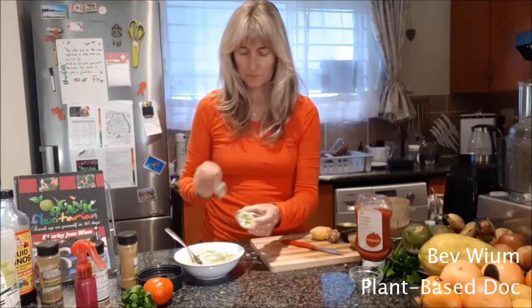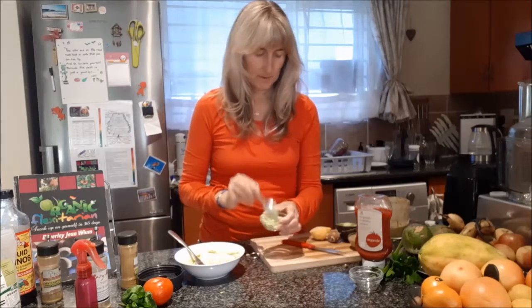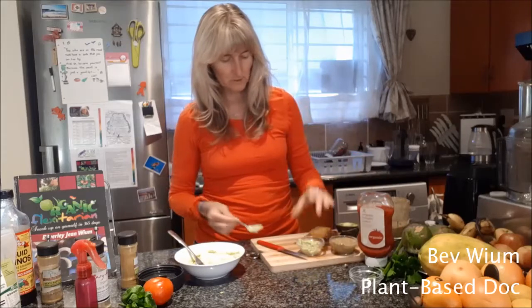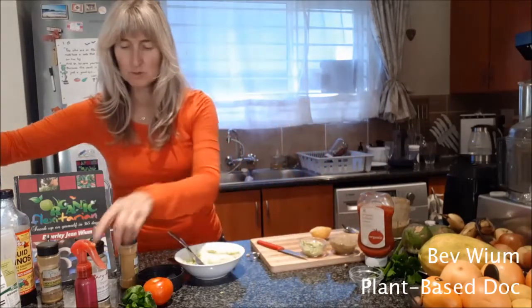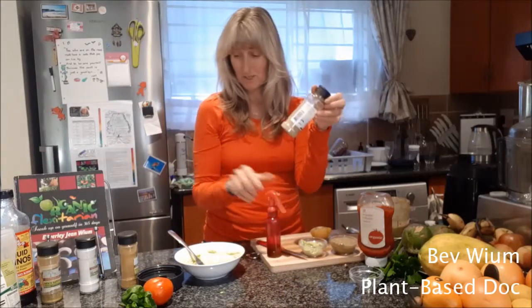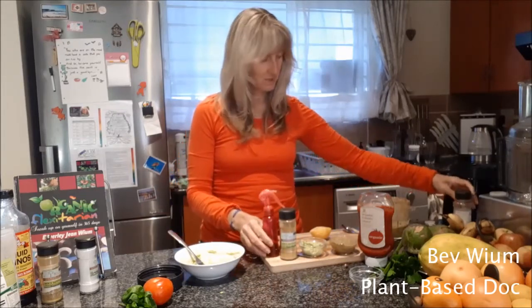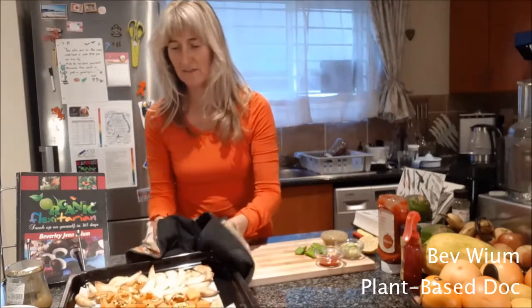There's our nice yummy avo dip. We've got our avo, we've got our basil and tomato sauce, we've got that store-bought tomato sauce. And then the other option is a little bit of olive oil and a spice of some sort — probably my satvic spice. And there are vegetables out of the oven.